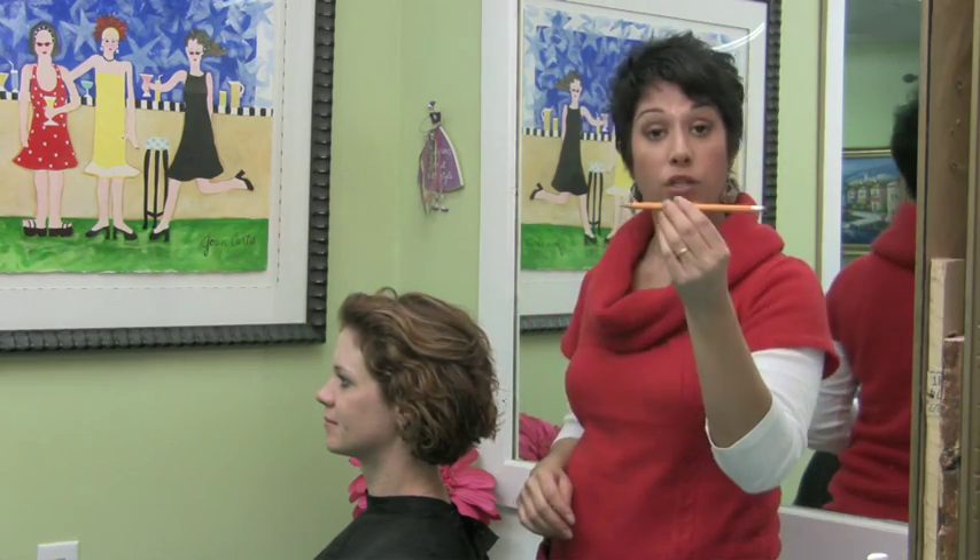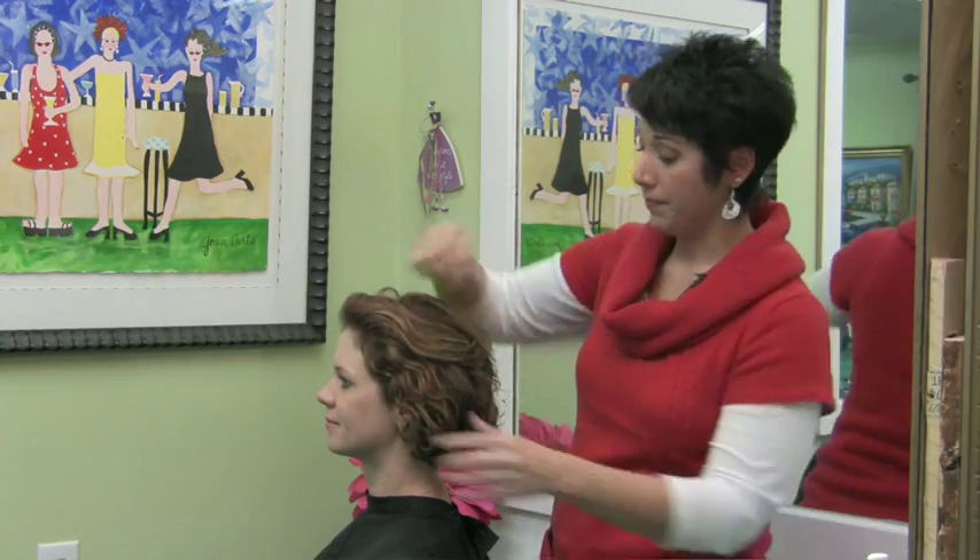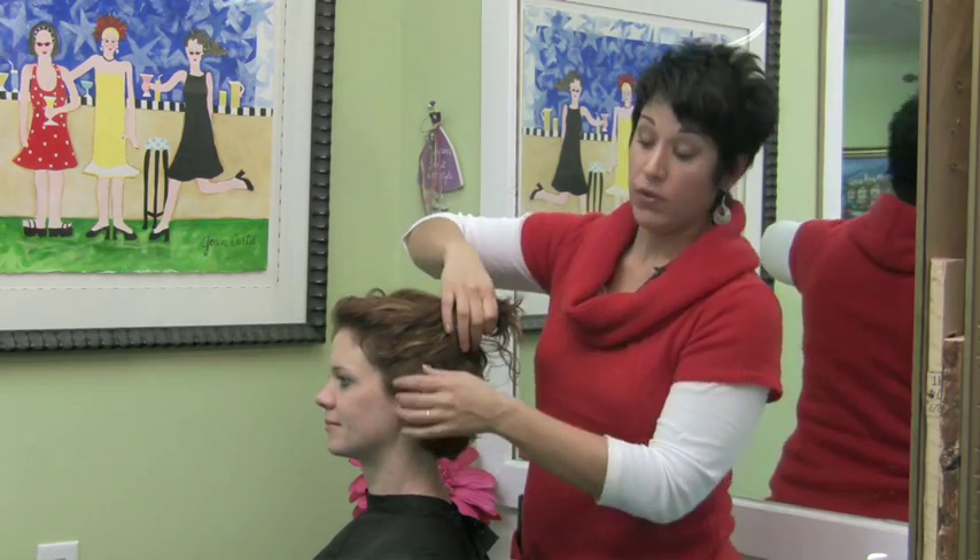Actually, a lot of people use pencils. So you know what I'm going to do? I'm going to use a pencil today to show you how you can use a pencil if you don't have a stick.